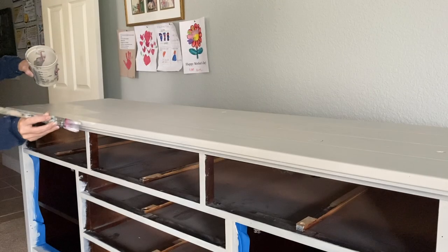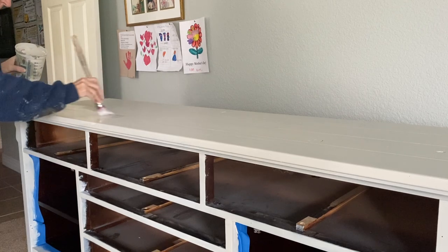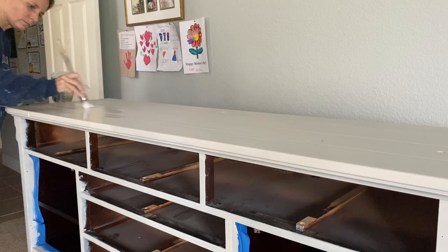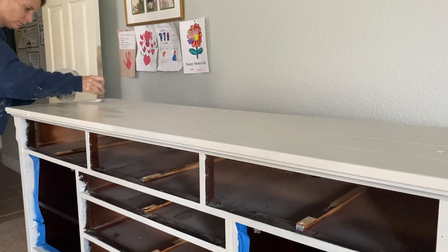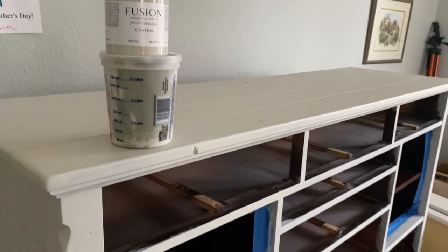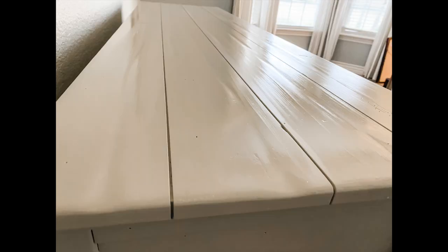I was really happy with the second coat and the coverage. Once the second coat was completely dry, I decided to add a top coat of Fusion Matte Tough Coat just to the very top of the dresser. I used an applicator sponge and just wiped it across the top — it added another level of protection to the top of the dresser.